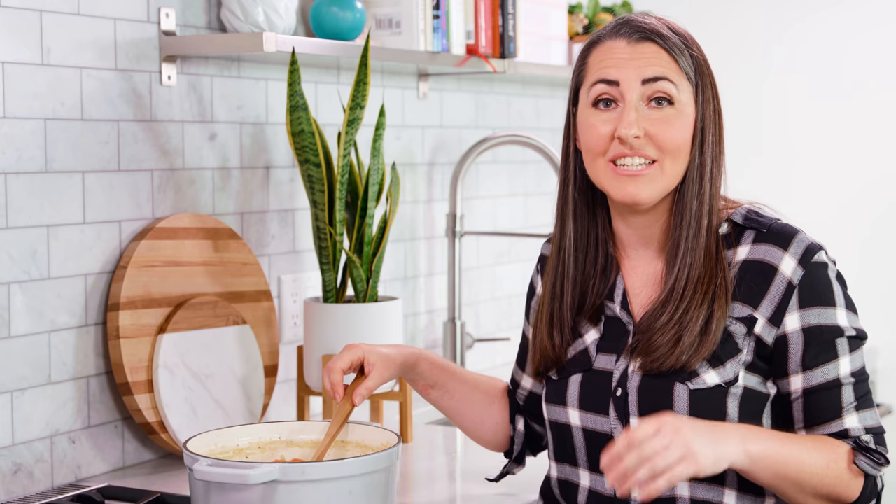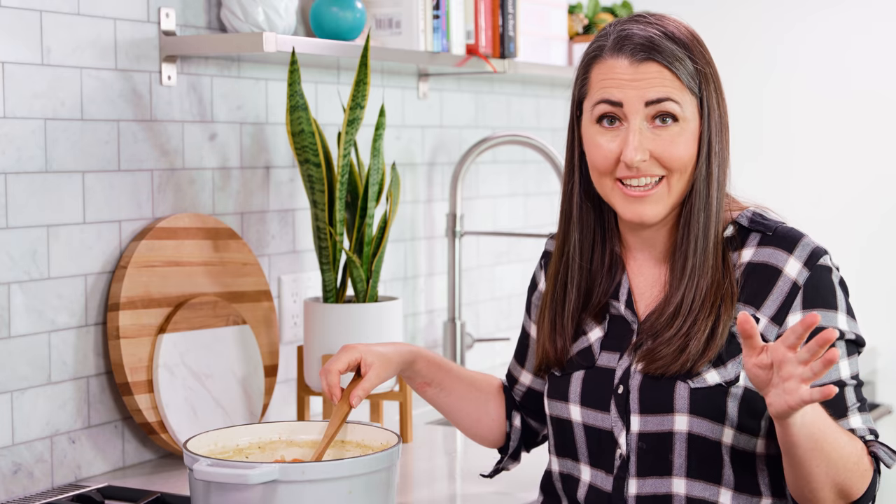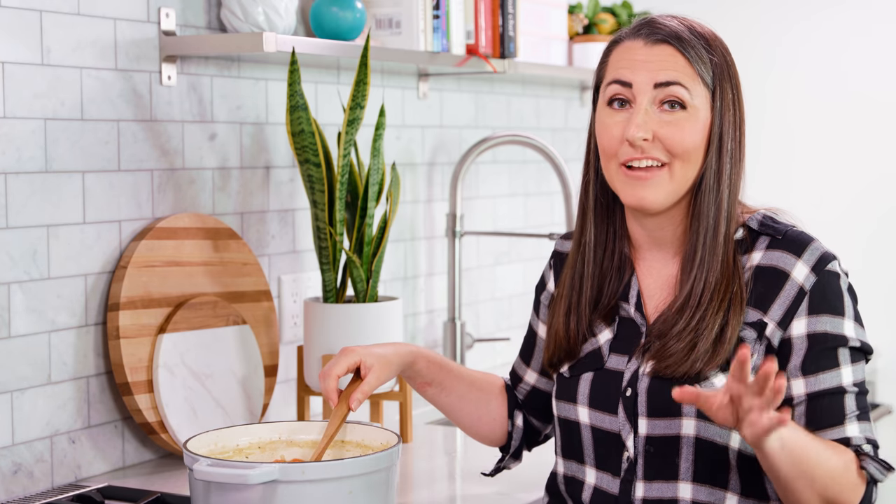The rice will continue to absorb liquid so this soup is best served hot and fresh. If you need to scale the recipe to smaller proportions then you can use my website — it actually has a great calculator on it that will do the scaling for you.